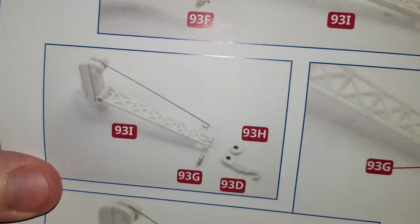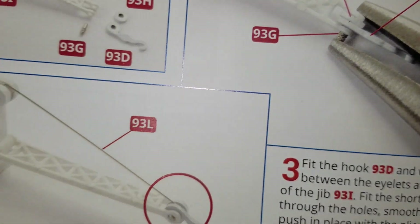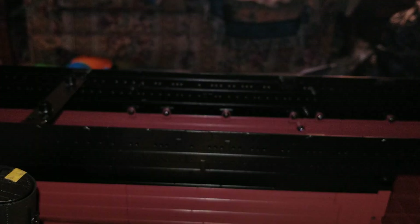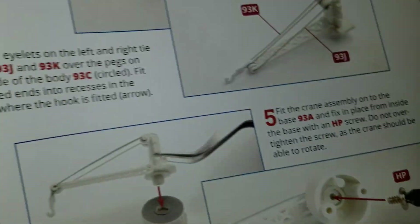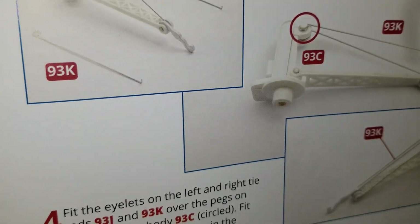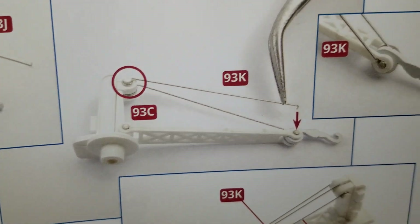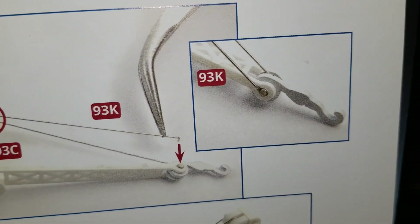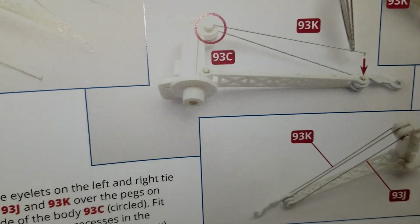Then they had you do the same thing with the hook and the pulley, and then once you got that in you would have that much of the crane done. That was a big-time challenge, and then the bigger challenge was when it came to these small wire pieces on each side — getting them to clip around right there and then putting them in the ends. They don't like to stay in the ends. I had to superglue mine in because they always fall out.